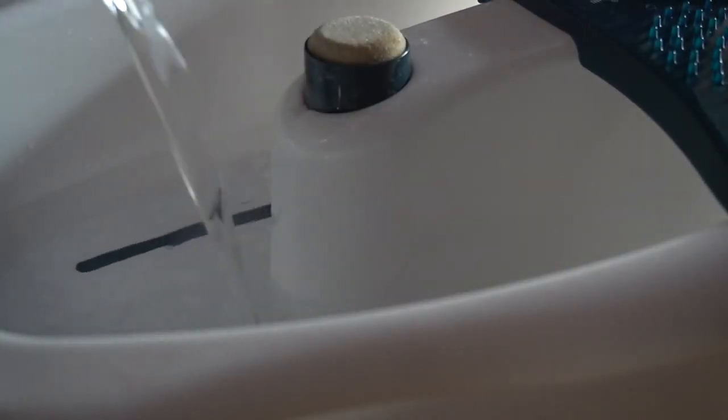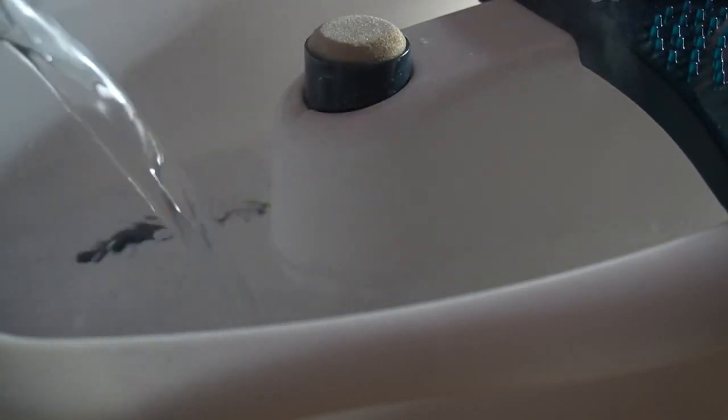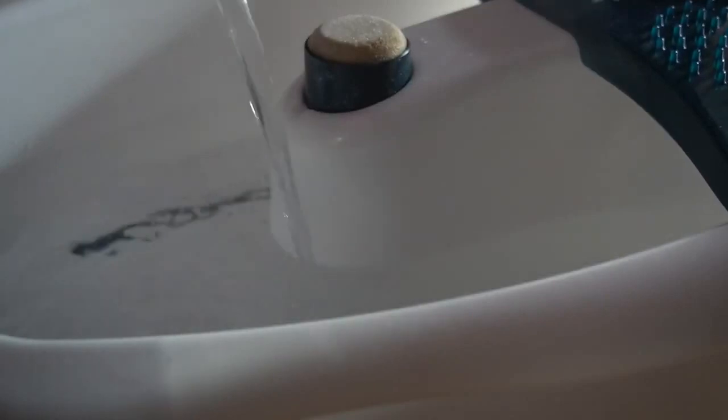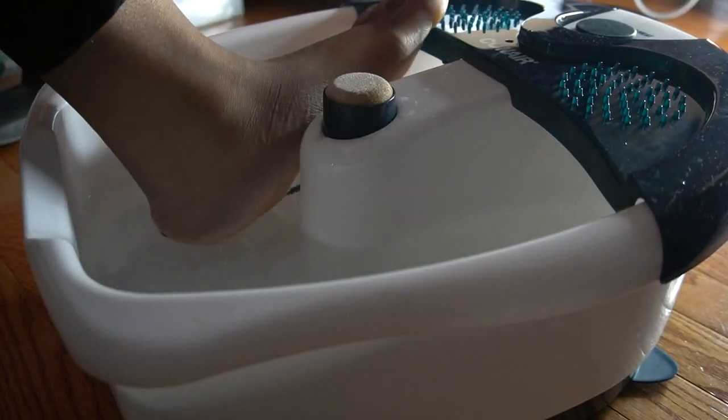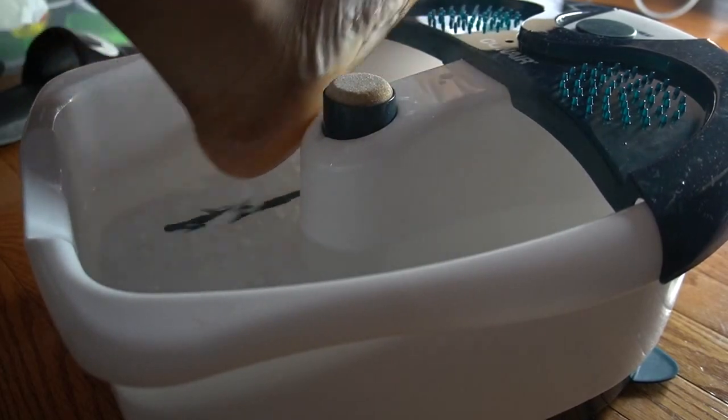So what you want to do first is soak your feet in warm water. I like really hot water, so you can kind of see the steam coming off of this. Soak your feet in the water until they are prune-like — that's what the directions say. Very soft, wrinkly feet. You want to get them as soft as you can, so soak for as long as you can.